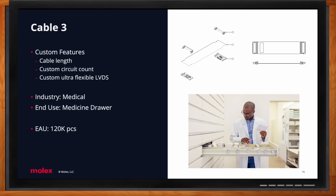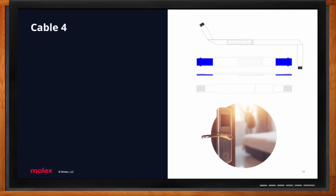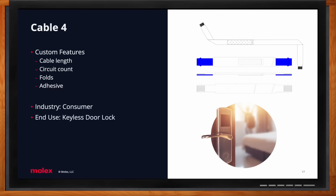This ultra-flexible LVDS cable goes into a medicine drawer connected to a motherboard — it tracks when the drawer is opened, what drug was taken, the time, date, and how much was taken. This drawer is constantly opened and closed throughout the day in a hospital, requiring very high flexibility. The fourth cable has four customizations: custom length, circuit count, two folds, and adhesive on the body. It's for the consumer industry, going into a keyless hotel door lock — 400,000 pieces shipped this year, with potential to grow to 1 million pieces annually.